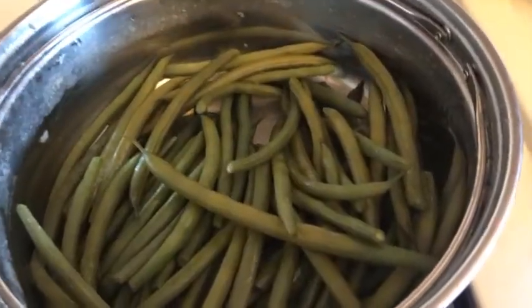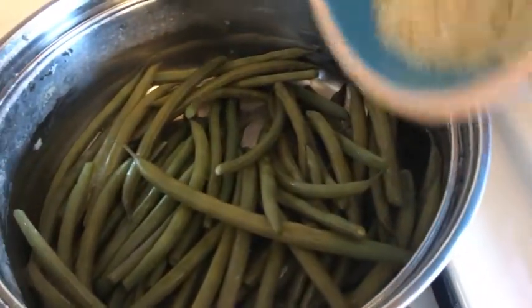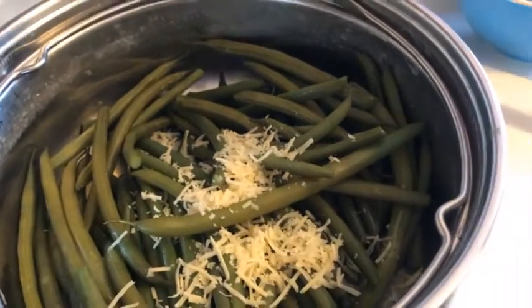Add ultra-gel or other instant thickener to the meat inside of the bag. Work from the outside of the bag to create a gravy. For the beans, I added a little bit of butter, Parmesan cheese, and salt and pepper for flavor.